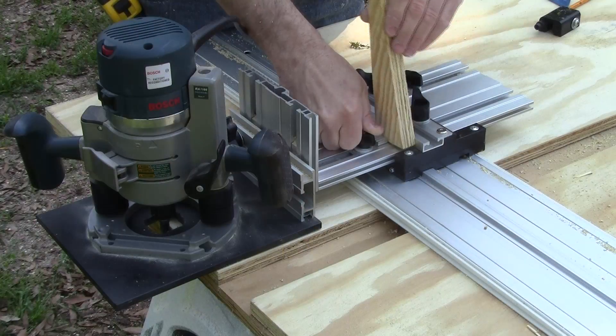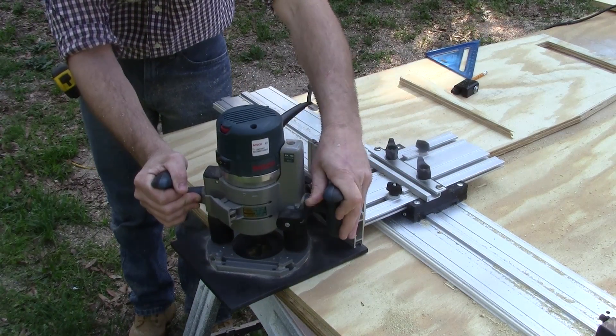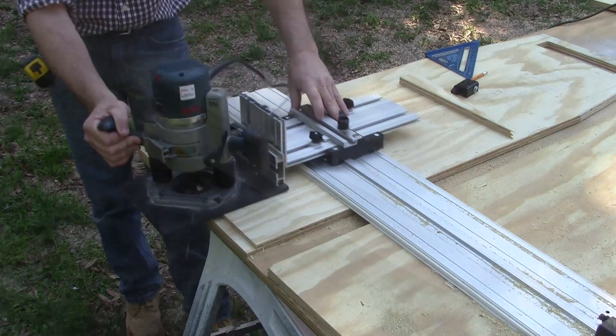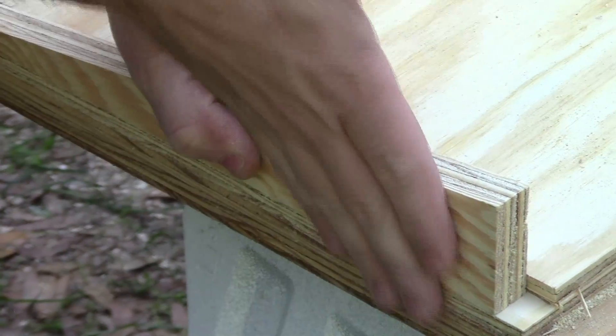Use the Y limit stops to set the width of your rabbets, dados, grooves, mortises, pockets, and more. Once set, no need for re-measuring for that perfect fit. Just travel between the two limit stops for repeated results, each and every time.